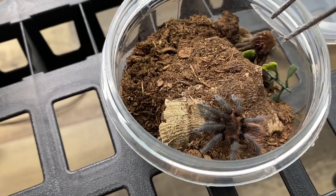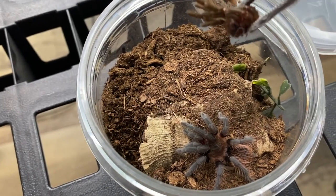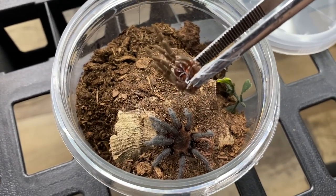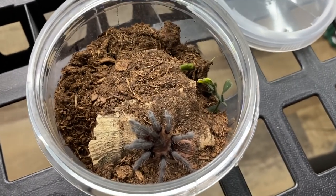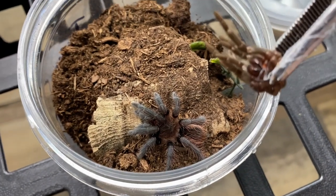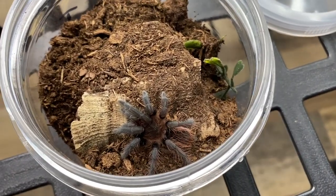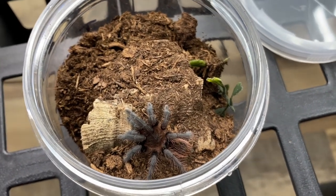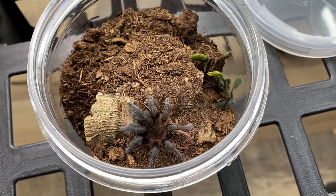Here we have a little Mexican Red Rump tarantula. This tiny individual just molted — you can see the fangs and everything there. We're going to go ahead and remove that. It feels like yesterday that I rehoused them into this enclosure, and it looks like they're going to need a new rehousing all over again.